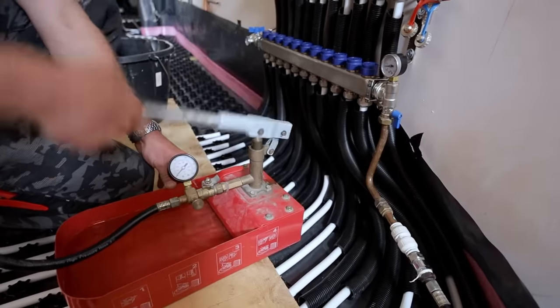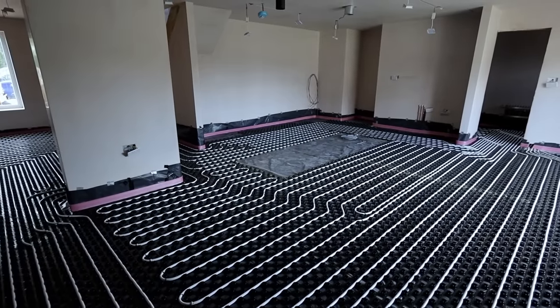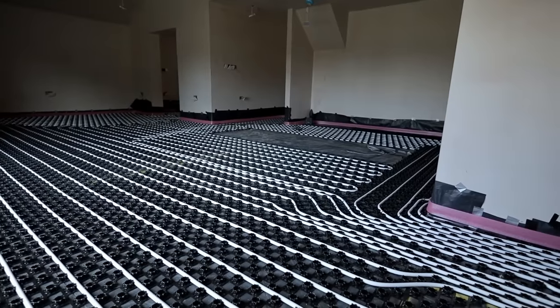Once that's done, I'm going to connect my pressure testing pump and pressurize all the pipework to 5 bar to pressure test it for an hour, then drop it to around 3 bar and leave it in the pipework for the screeding company. If there's an accident and someone goes through the pipework, they'll know immediately because water will pour out. The next step is to get the screeding company down here, then hopefully within a week install the plant room where the manifold is right now.